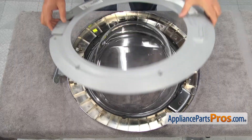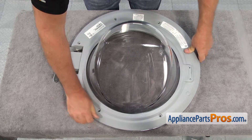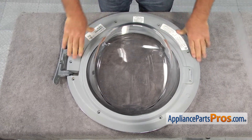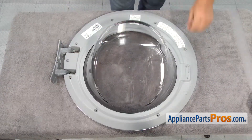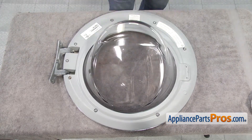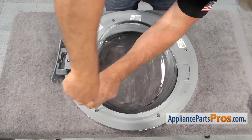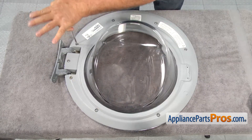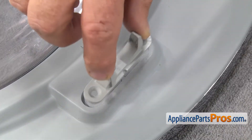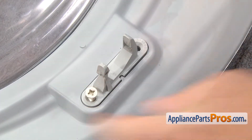Now we can replace the inner door frame. Line it up, set it down, and then snap it into place. Replace all of the screws and then screw them down with a Phillips screwdriver. To reinstall the door strike, simply set it into place and screw it down. It can only go on one way.